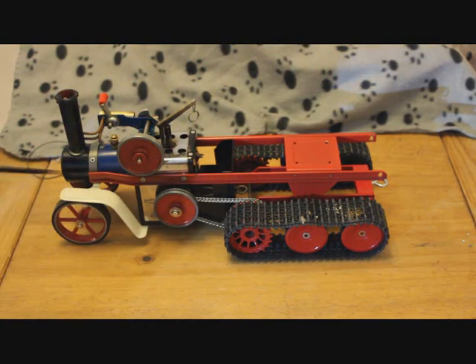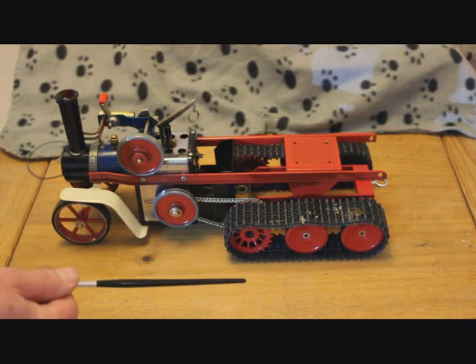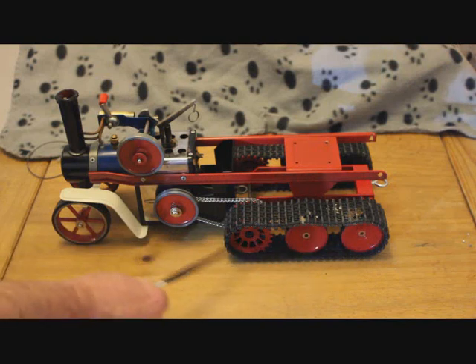The tracks on this are 1/16th scale and they are from a Tiger 1 tank, as are the wheels and the driving sprocket. Everything else is standard Mammoth.